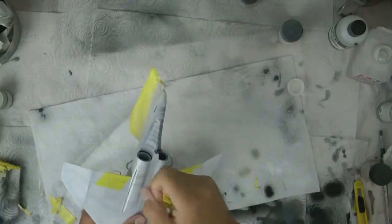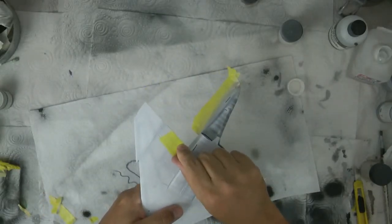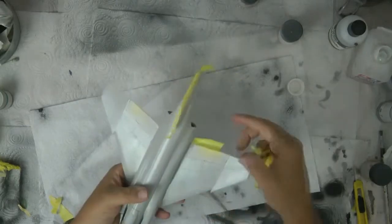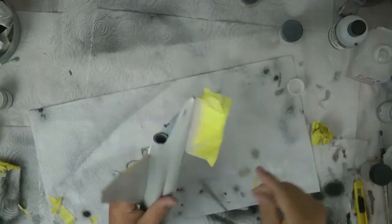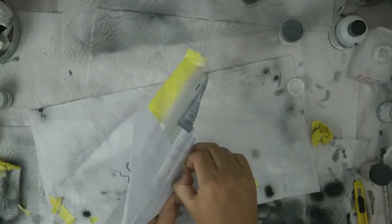Moment of truth - these bottom ones here. So what we want to do is just gently pull these up, keep moving my hand everywhere so we don't stick. Okay, so there's one, and here comes number two.